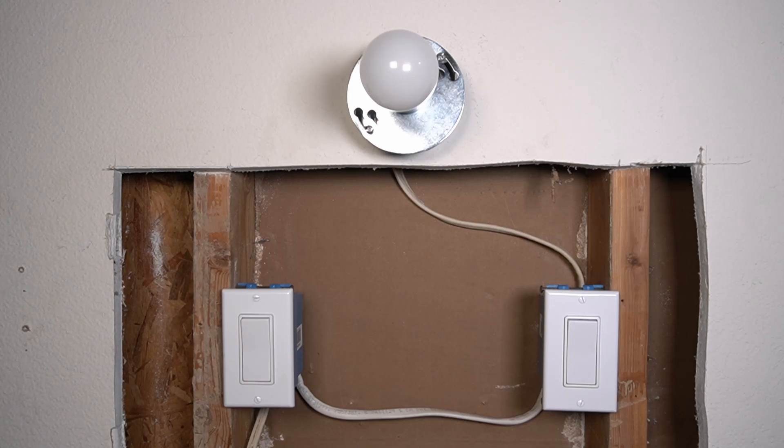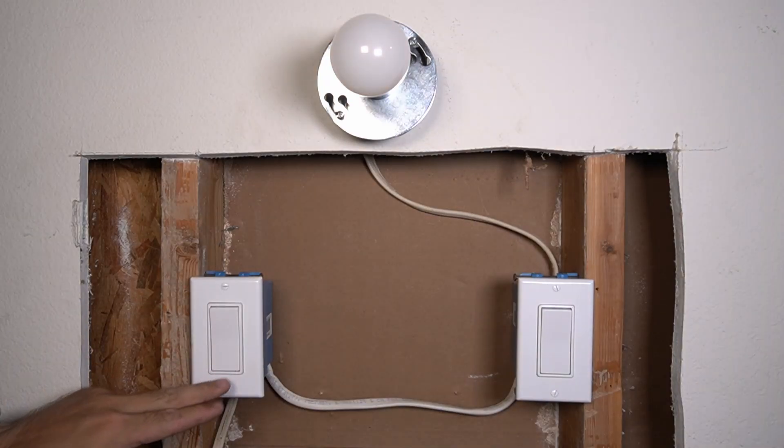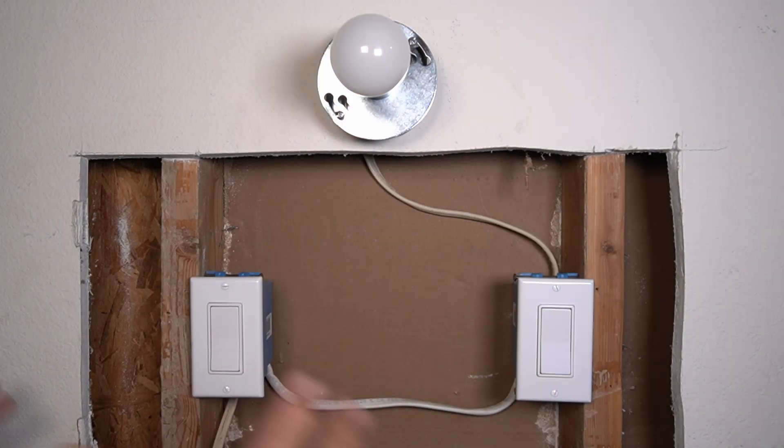I'm ready to turn the power on. Now the power is back on. We can check it by using a Fluke 1AC volt tester — you should be able to see it lights up red. You can even see the power that comes to this switch when you put it next to the traveling wire. Let's do the test run — and it works! Hopefully my video helped you a lot. As a reminder, all the tools and materials will be listed in the description below. If you like this video, please give me a thumbs up and subscribe to my channel. Thank you for watching.